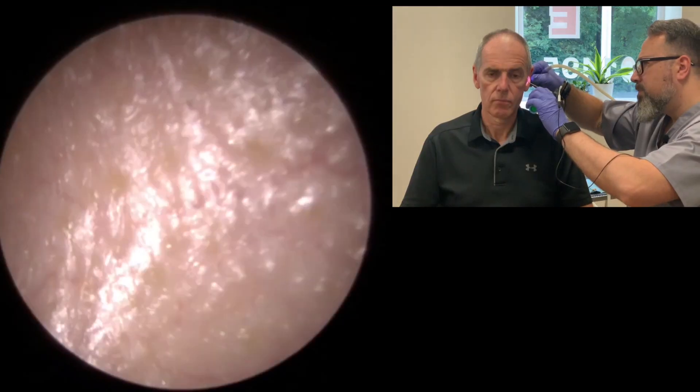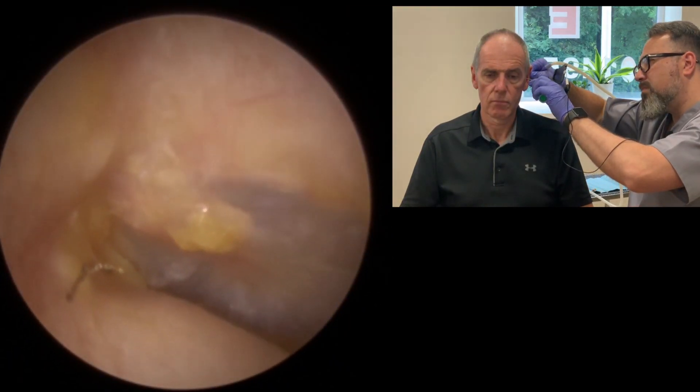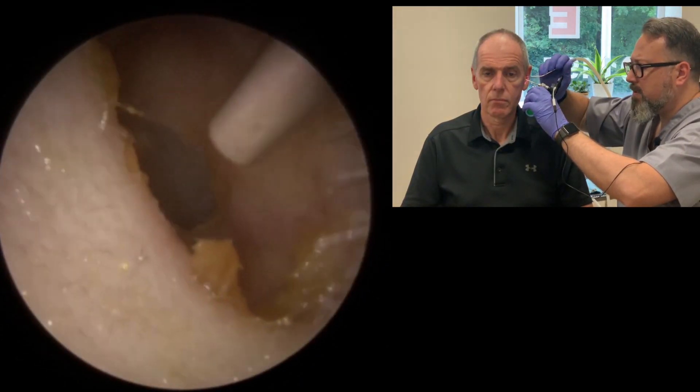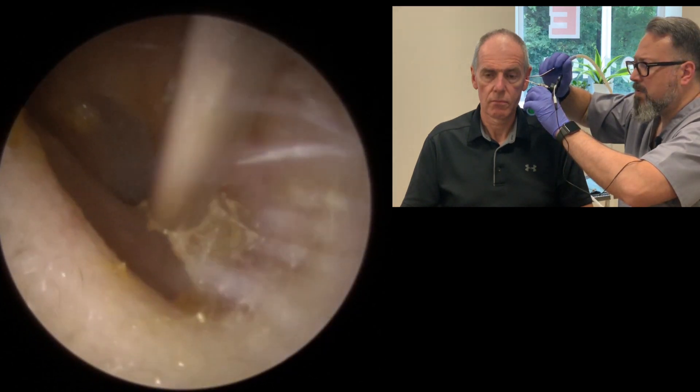Just want to say thank you to everyone that congratulated us for winning the award for best audiology company in Wales — it was really appreciated. It took us a bit by surprise, so thank you so much for all your goodwill messages. It's clear now on this side — there's nothing sticking to it, just a couple of little dots I want to get rid of. Just a bit of tidying up to do around the entrance now — hoovering up a couple of these little pieces.